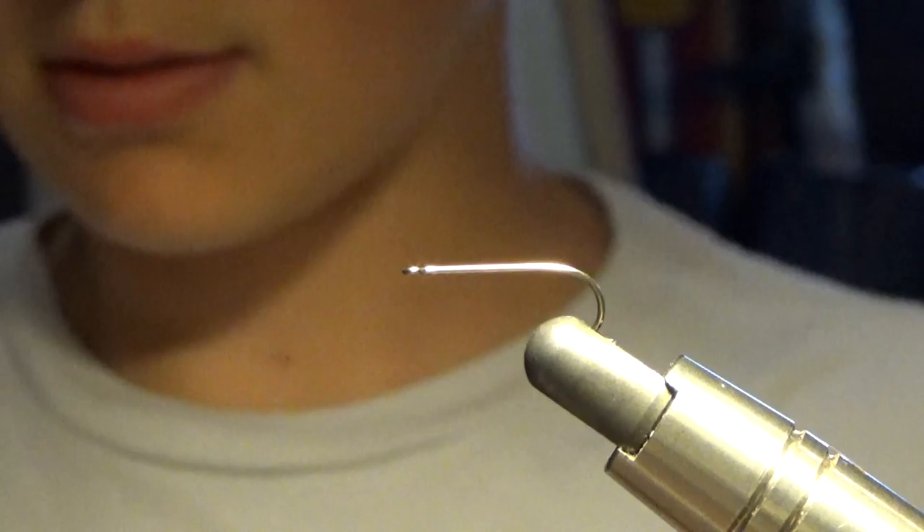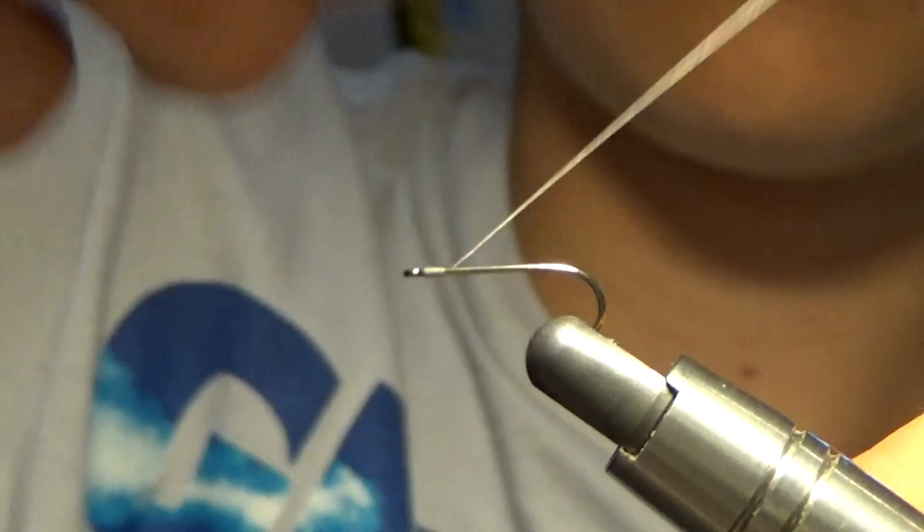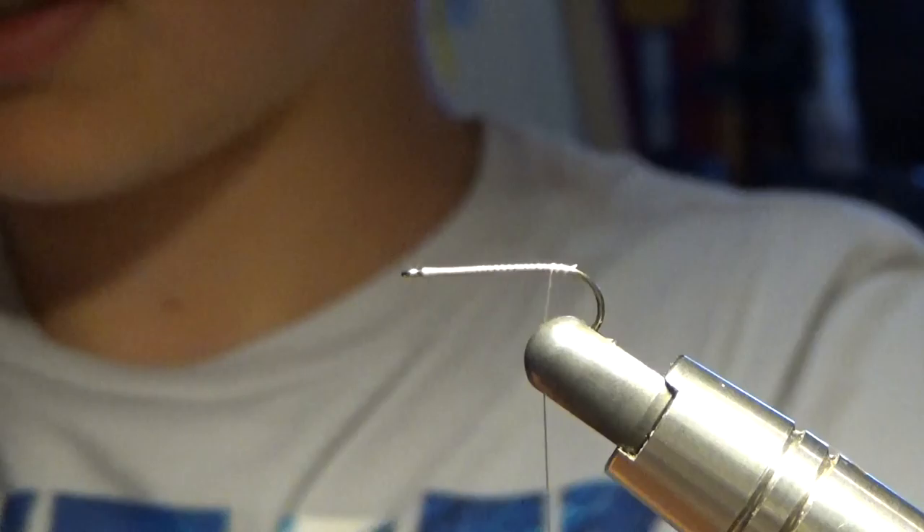The thread I'm using is unithread. We're going to start out at the eye of our hook, we're going to wrap it up, and we're going to go all the way to the back of our hook.